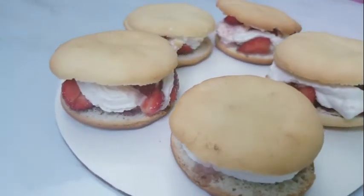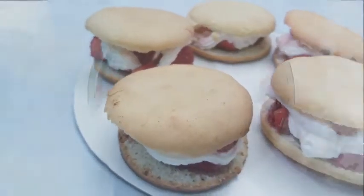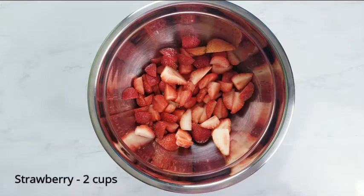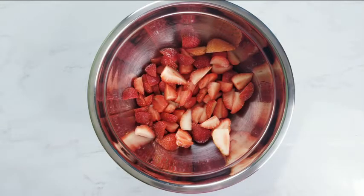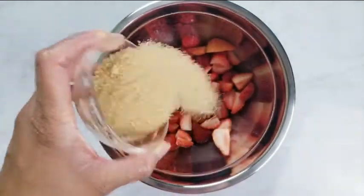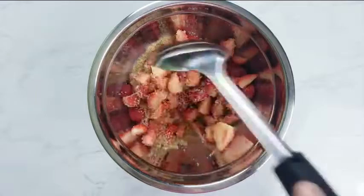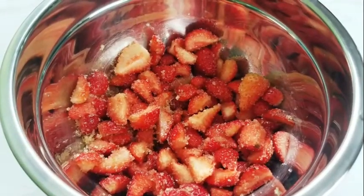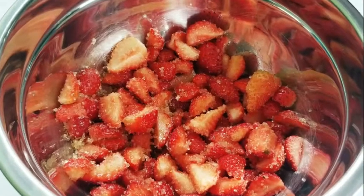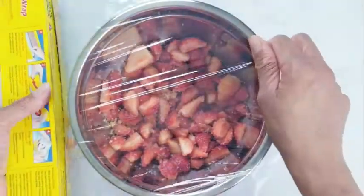I'm not talking about strawberry shortcake from the TV show, but I'm talking about the strawberry shortcake dessert. We have quartered about two cups of strawberries. Add sugar and mix well. Cover and set it aside.